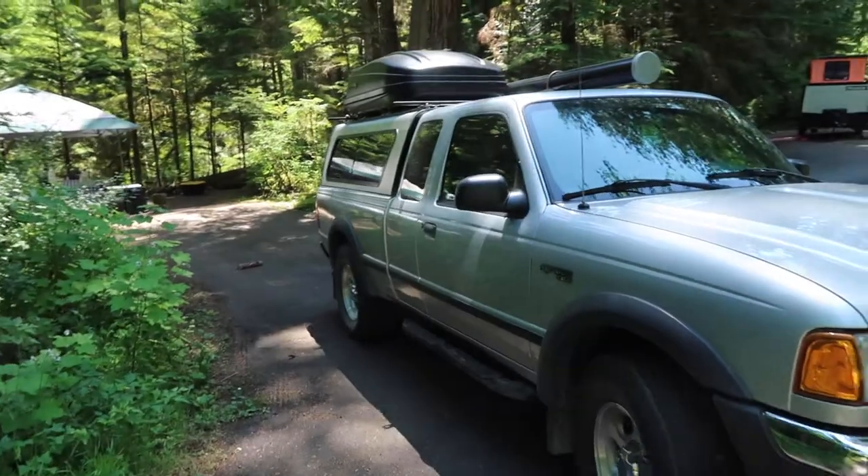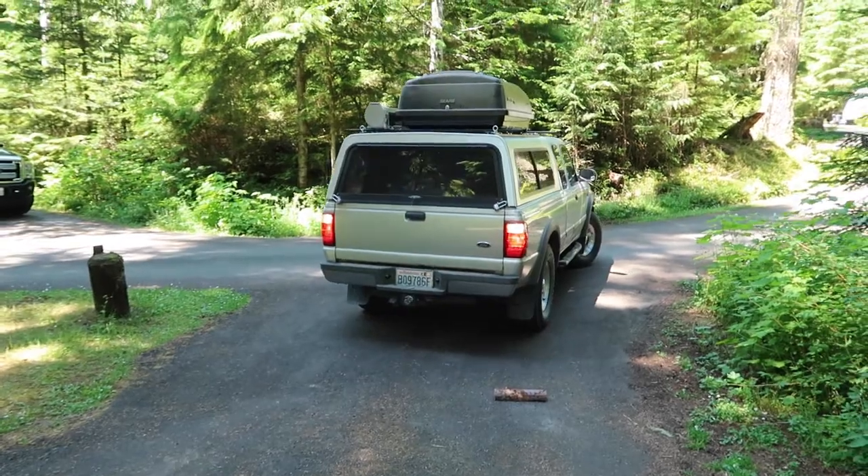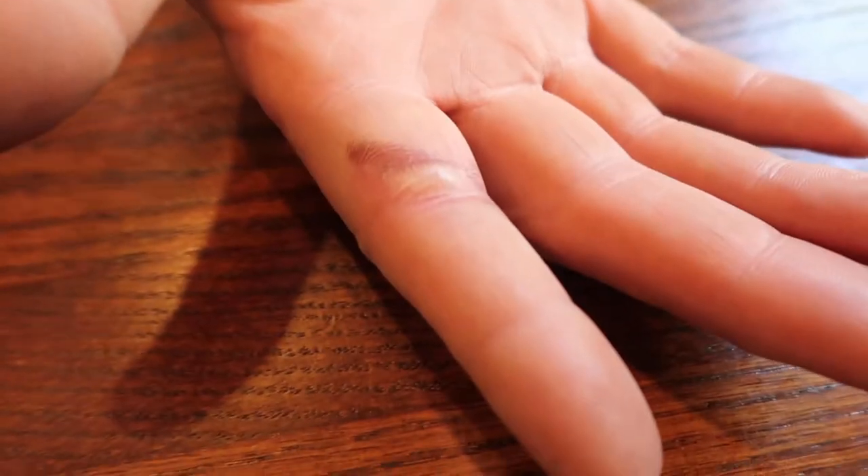We're Jerry and Diana. For the 4th of July weekend, we truck camped in the Olympic National Park in Washington State. Last night, Jerry burnt his hand and then our truck broke down at Hurricane Ridge.